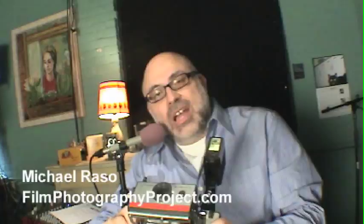Hello, Michael Rosso here, FilmPhotographyProject.com, and today I'm here to tell you about getting a lag when using an electronic flash with your Polaroid pack camera.